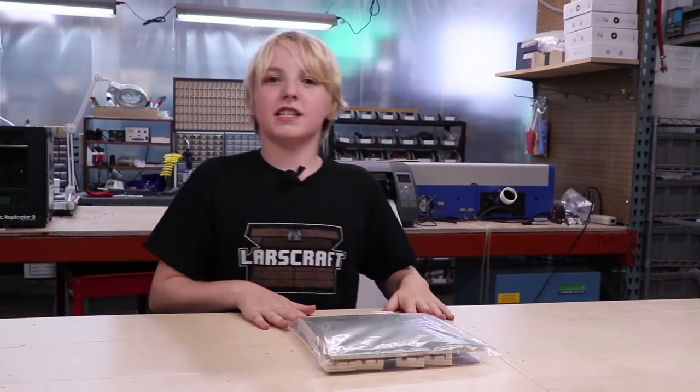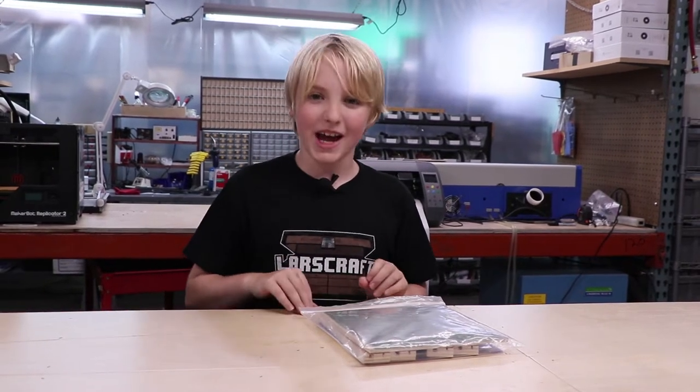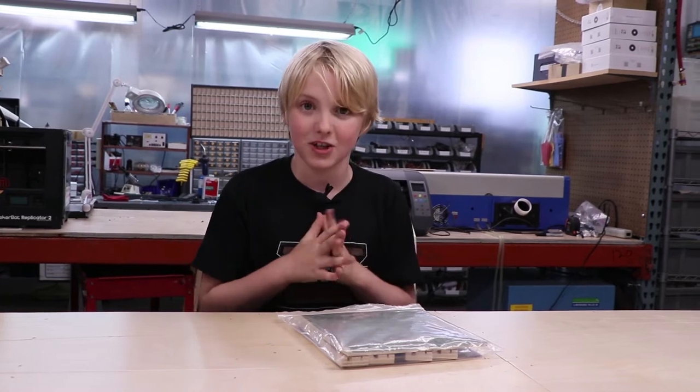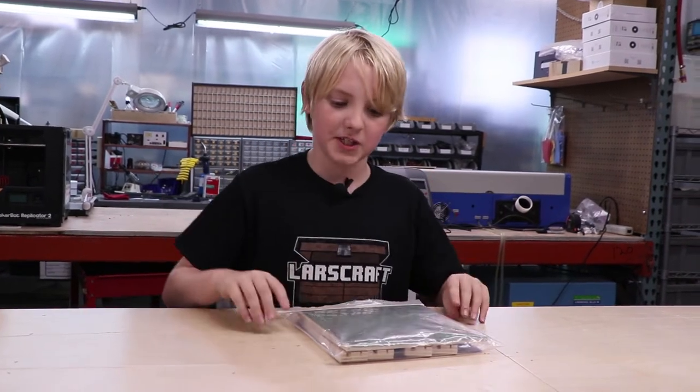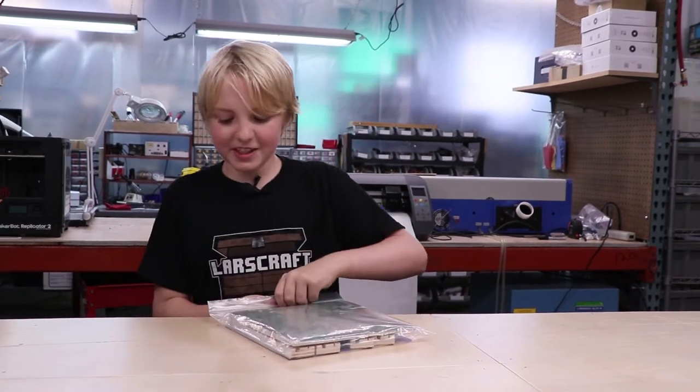Hello everybody! It is Lars Craft Guru, and thank you for buying the Magna Maze and also thank you for joining us on this amazing video today where we're just going to be teaching you how to build it. So let's get started.